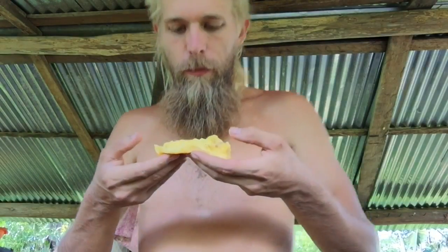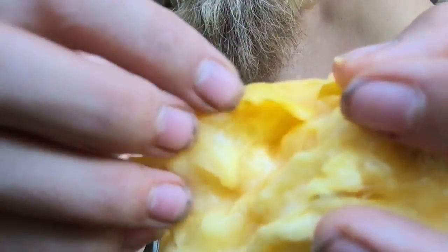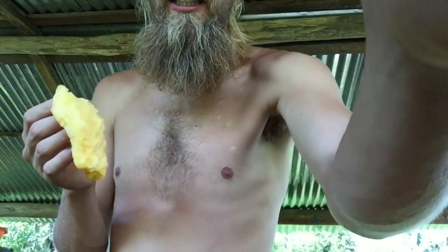Look at this — really no worms in there. There's a good amount of seed and a good amount of flesh. Here's my seed pile.